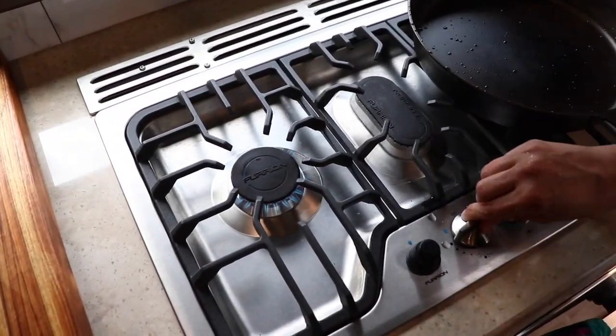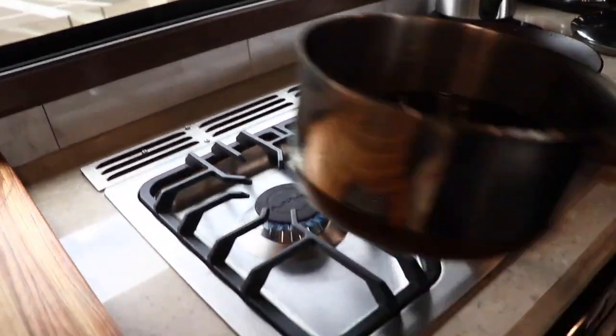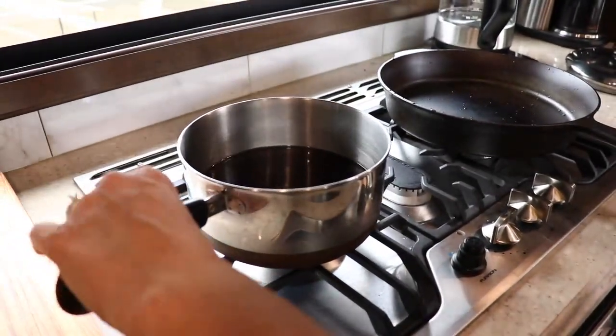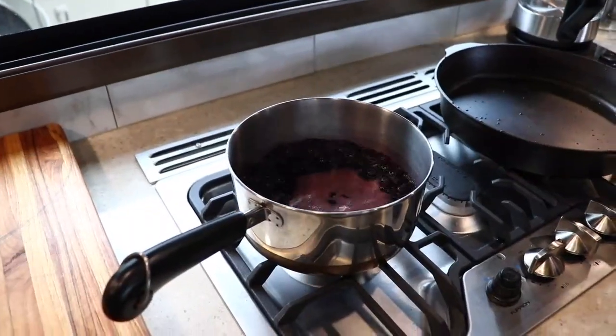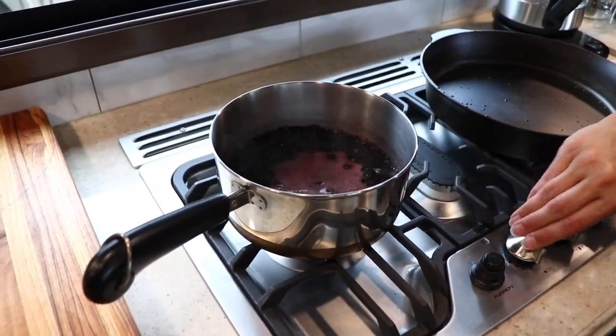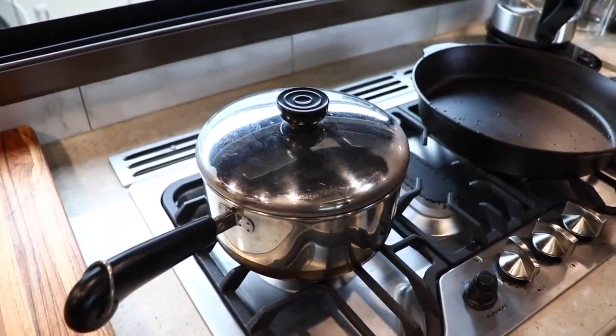Then move it down — it stays lit — so we're going to add our pan and bring that to a boil. We bring it to a boil, lower the temperature to low, check to make sure our light's still on, and then cover it and simmer it 25 to 30 minutes.